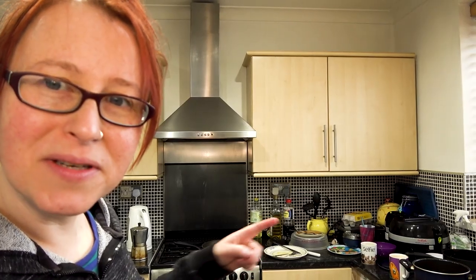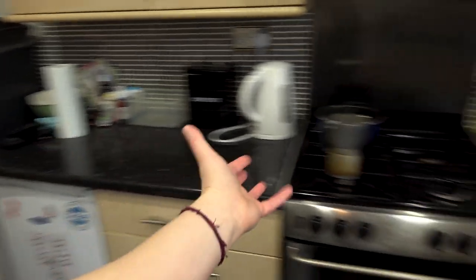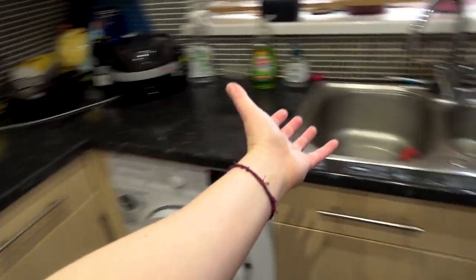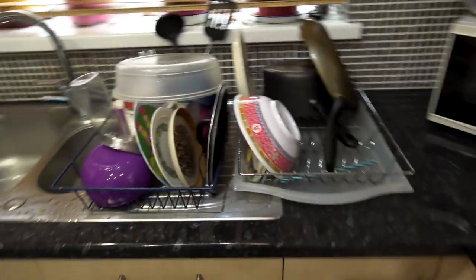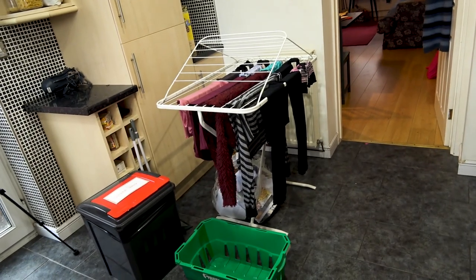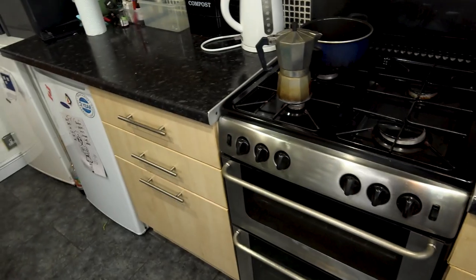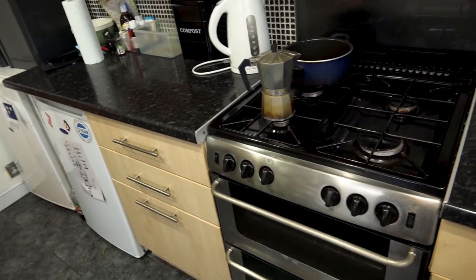The washing up has been mounding up, as you can see, so next thing on today's list is I'm gonna wash up. Done! Look at my lovely clean kitchen — I even did the stove. I do need to put that lot away, but that won't take me long. I'm going to put a pot of coffee on while I'm quickly putting those away.